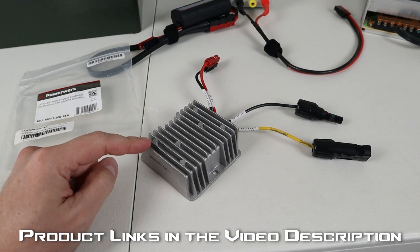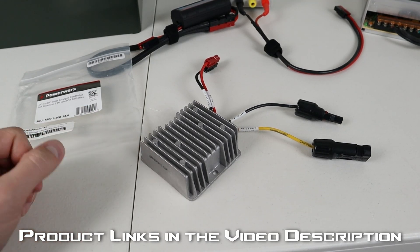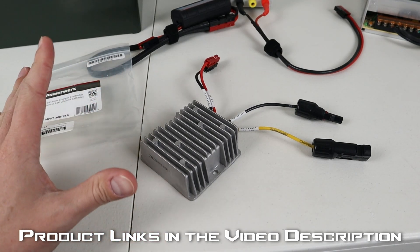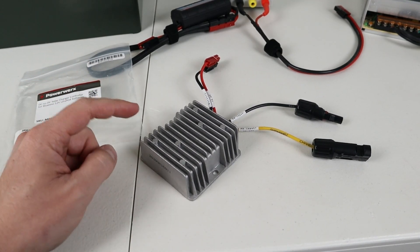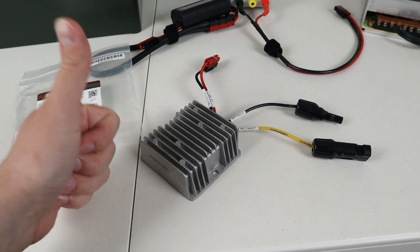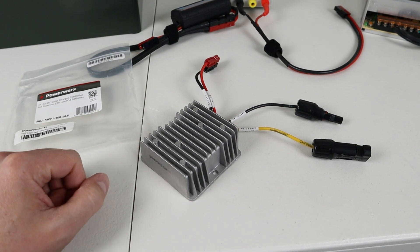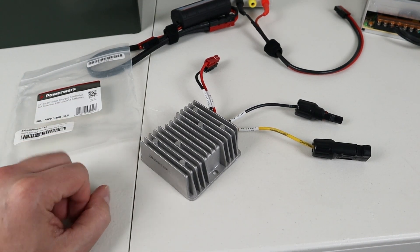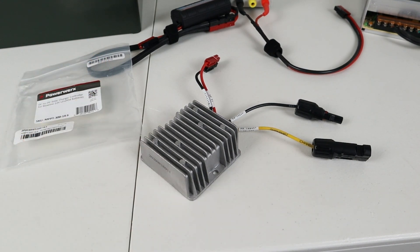For the price, this was a great option. I did buy this with my own money — this is not a sponsored video — and I've been very happy with the performance, so I have no intention of returning or selling it. I'm going to plan to use it in a future build. If you found this video helpful, please give me a thumbs up, and if you have any questions or comments about this charger, throw a comment down below. Thanks for watching — we'll see you guys in the next video.